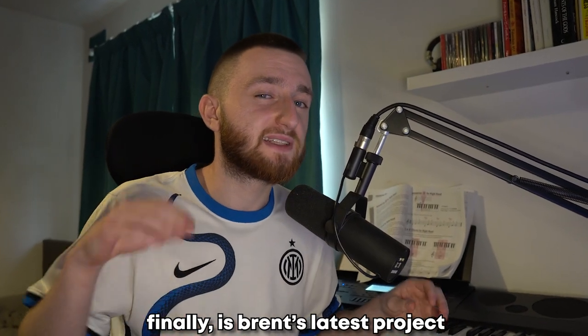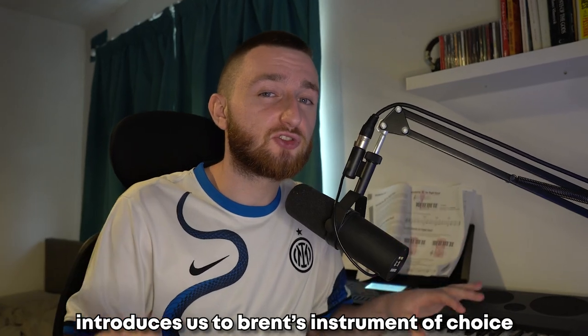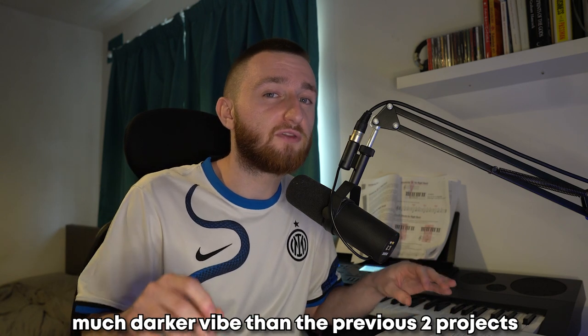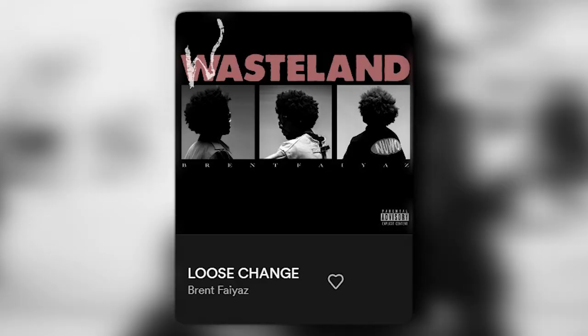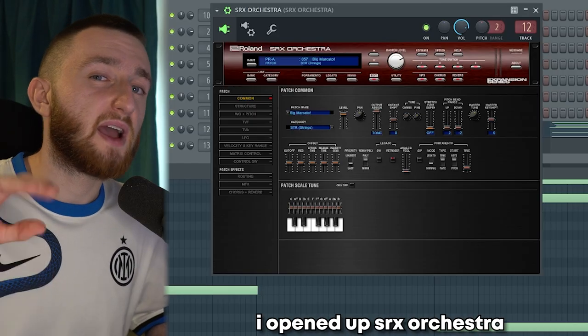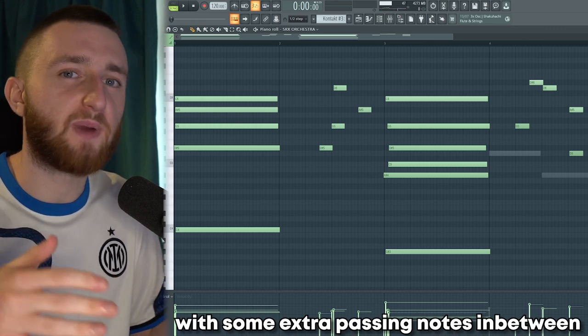Finally, we have Brent's latest project, Wasteland. Loose Change introduces us to Brent's instrument of choice: strings. The short, stabby violin hits instantly give a much darker vibe than the previous two projects. To start off our beat, I opened up SRX Orchestra and put down two very simple chords with some extra passing notes in between.